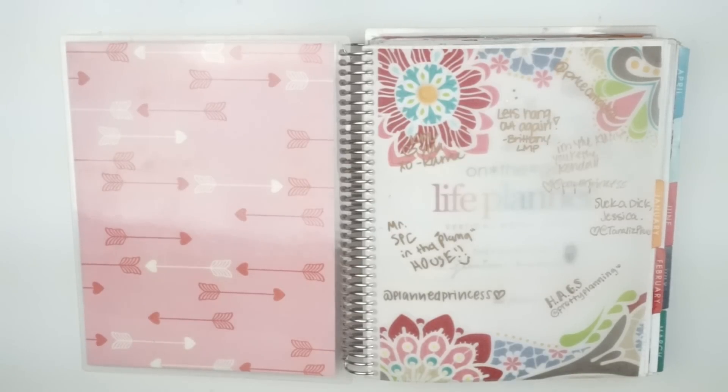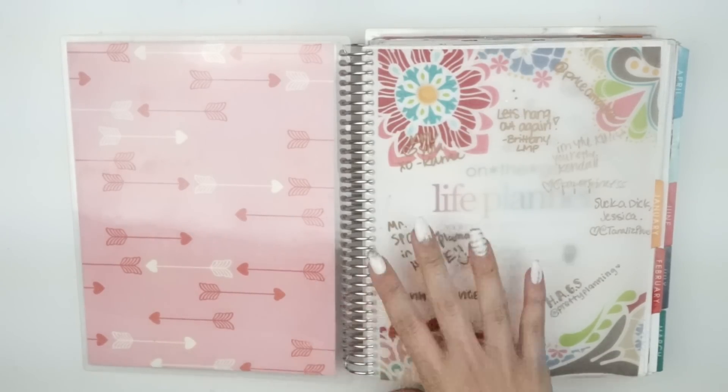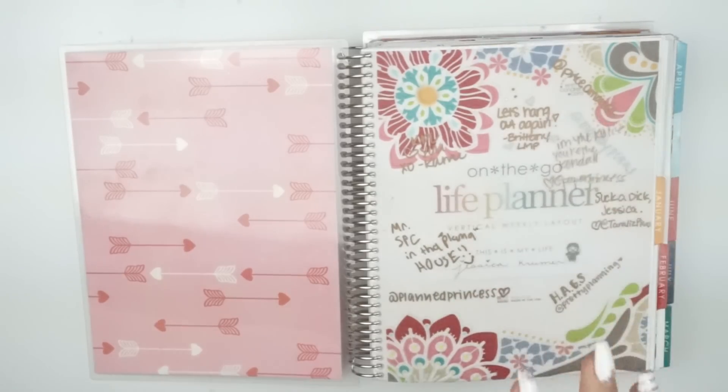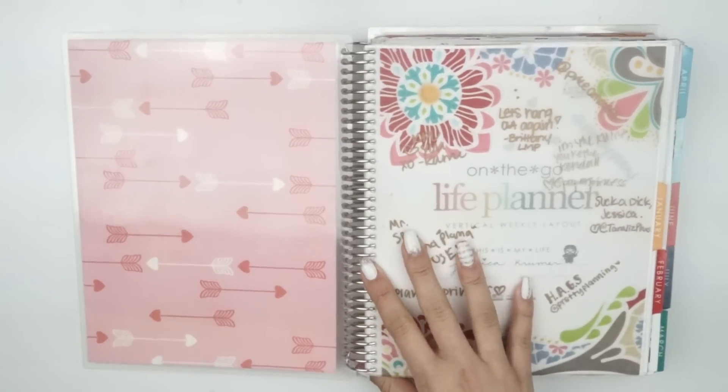Hey guys, it's Jess. Welcome back to my channel. Today I have my entire 2016 Erin Condren Planner Flip-Through to share with you guys. This is going to be a sped-up video, but I'm going to go through every single spread that I've done in this planner for the year.